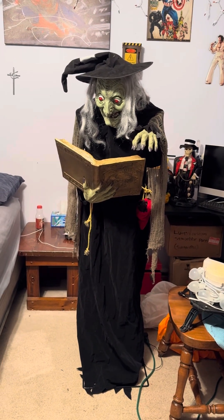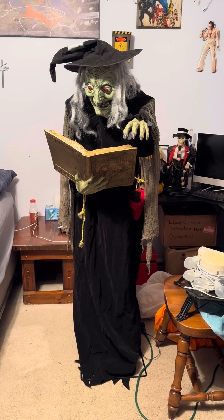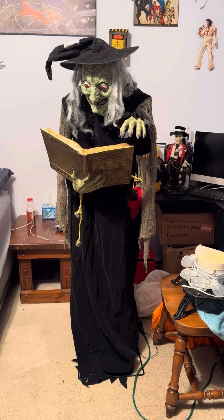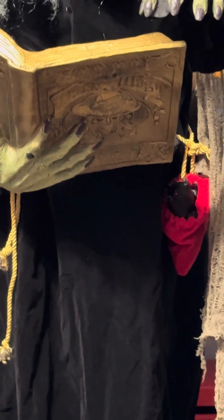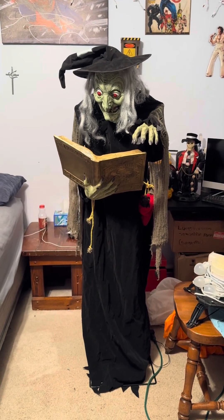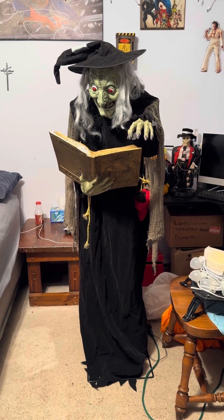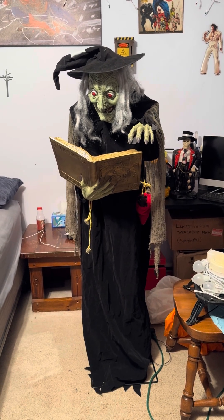I don't remember where she said it came from. I don't have the original box — it was just the brown box. But yeah, she's got a little satchel on her side with a rat on it. I don't know how many phrases she has; I haven't counted yet, but I will say this: it's the same audio as the Home Depot three-cauldron, three witches with a cauldron.